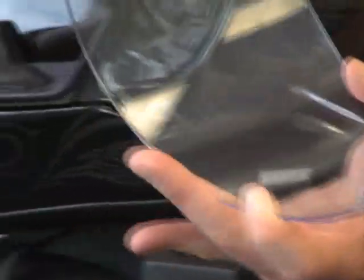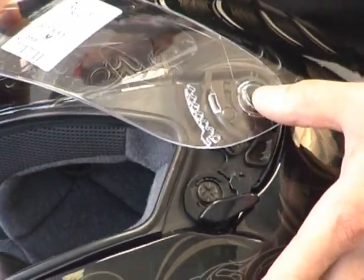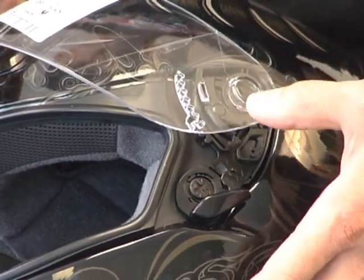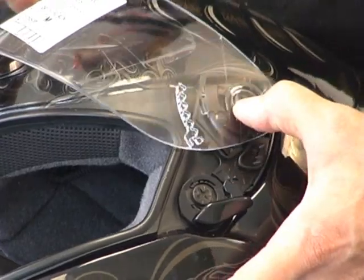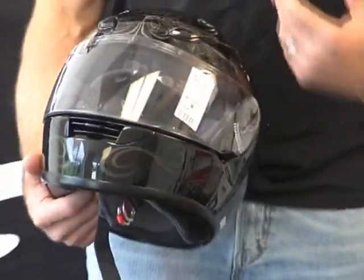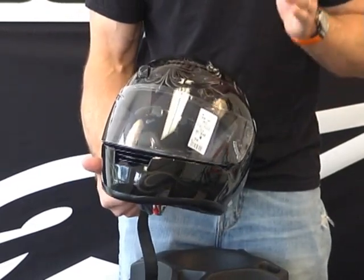To reinstall the shield, you want to simulate the upward-most position, put that locator tab into its groove on the ratchet mechanism, and then just push in. That's it — audible click, goes right into place. Mirror image on the other side. Removal and reinstallation — it's that easy.